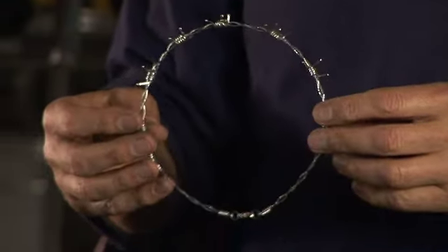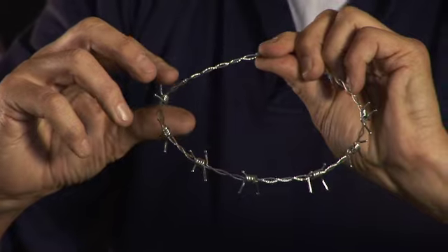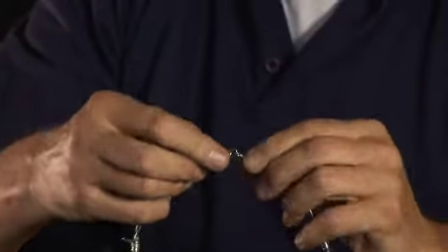Today we're going to talk about the barbed wire collar. It's a very attractive collar — it isn't actually barbed wire, it's made to look like barbed wire. It's stainless steel wire with brass blunted twists on it, and the whole collar is then chrome plated. So although these do look like barbed wire, they're not particularly sharp — not sharp at all.